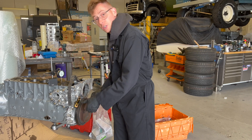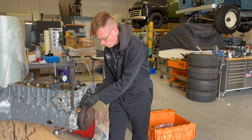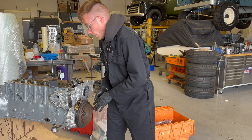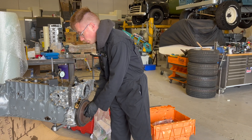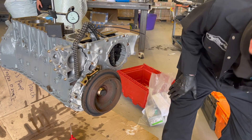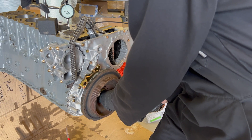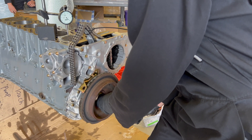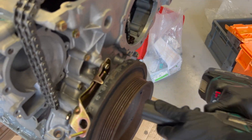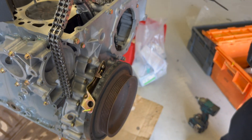So you want to loosely install this pointer so that you can move it backwards and forwards like this. And then the pulley, which I've just put on loosely as I'm assembling this engine — we're not going to tighten it, but I want it to be just enough so that you can see it. We're also going to be turning the engine over with the bolt, so there'll be a little bit of movement on there.